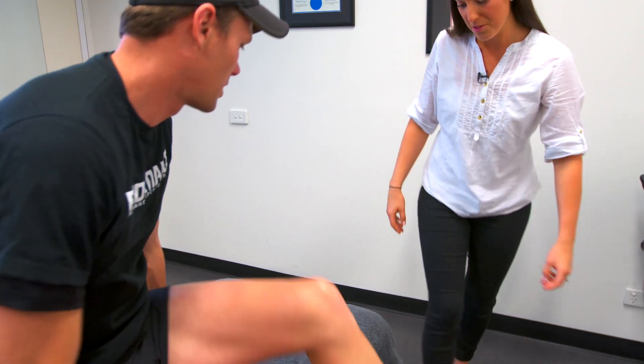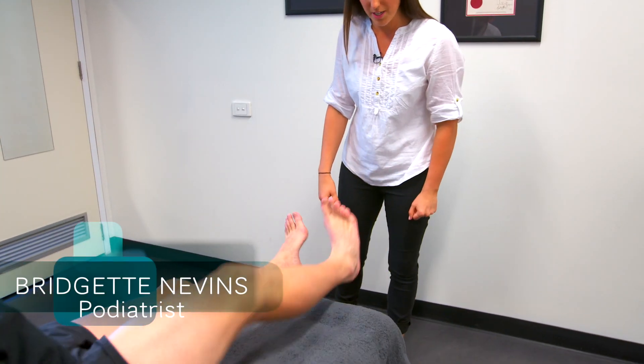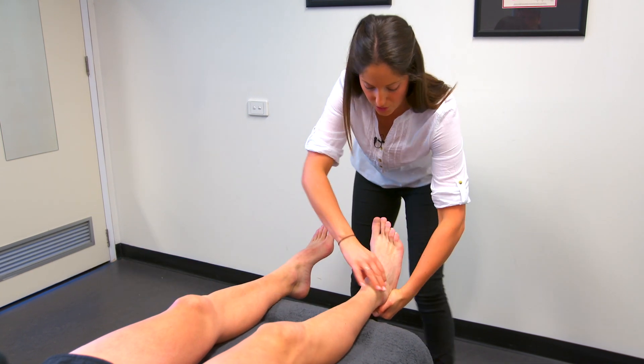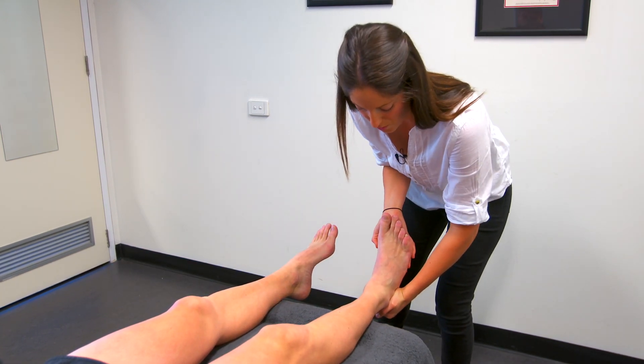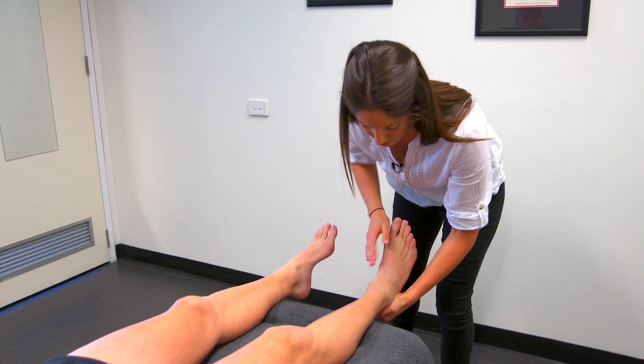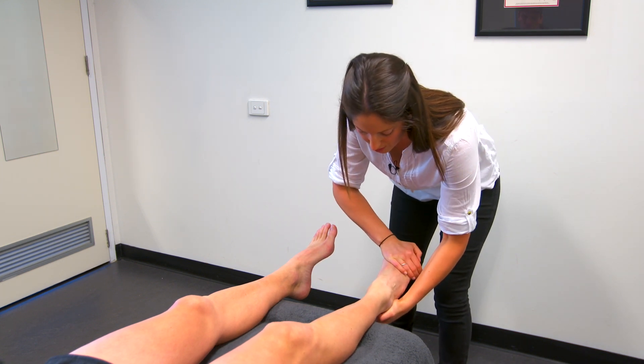Alright, I'll get you to swing your feet up for me Marty. Let's have a look at your joint range of motion — right side first. Looking at your ankle joint: you're quite stiff through there. We should be able to get your foot a bit further back than that. Pulling forward, you're quite stiff through there as well.